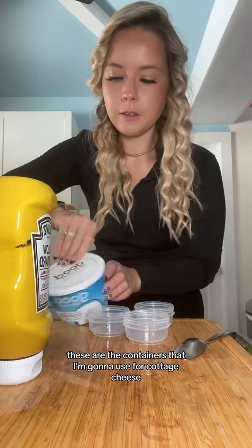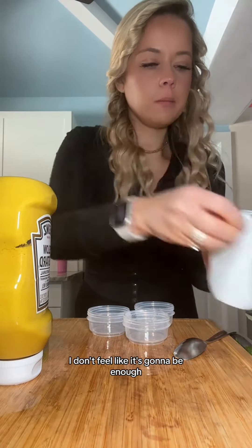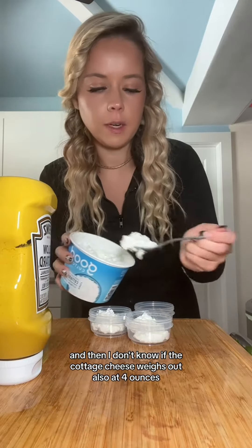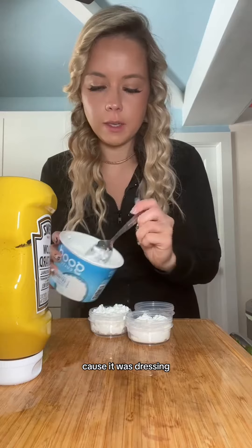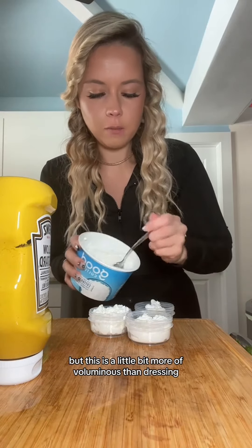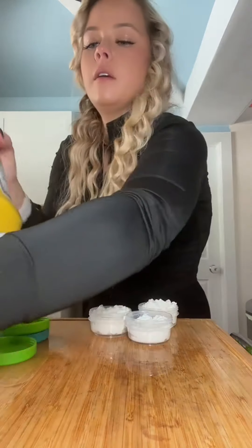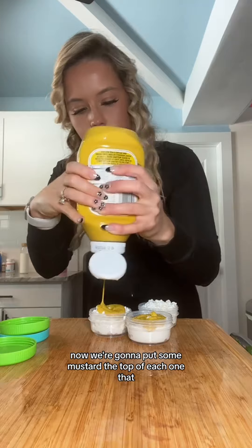These are the containers I'm going to use for cottage cheese — they're four ounces. I don't feel like it's going to be enough, but it's just going to have to fit nicely. I'm not sure if the cottage cheese weighs out at four ounces since it's a bit more voluminous than dressing. So we're going to put some mustard on the top of each one like that.